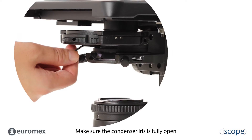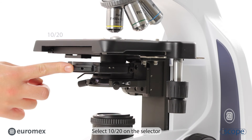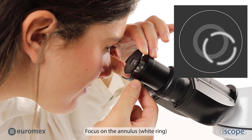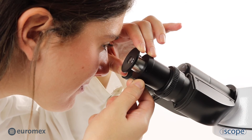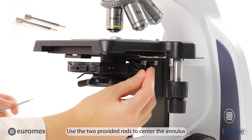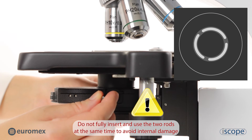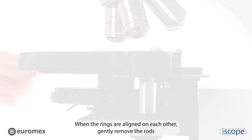Make sure the condenser iris is fully open. Select 10 to 20 on the selector. Focus on the annulus, the white ring. Use the two provided rods to center the annulus. Do not fully insert and use the two rods at the same time to avoid internal damage. When the rings are aligned on each other, gently remove the rods.